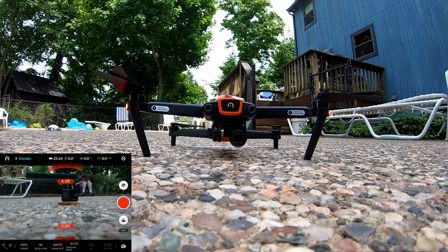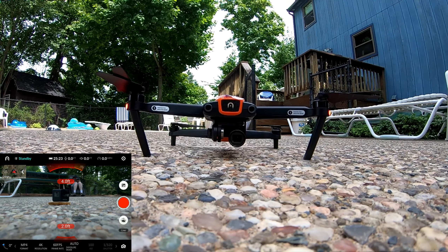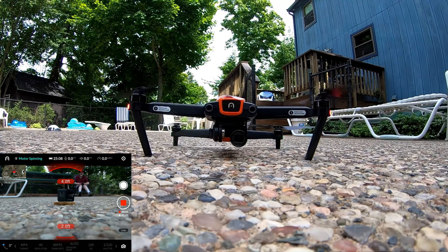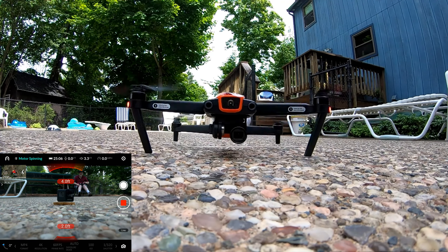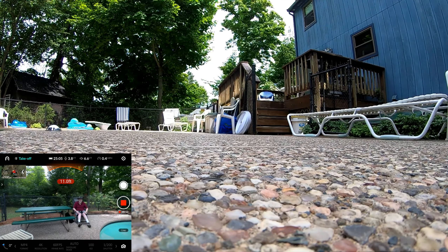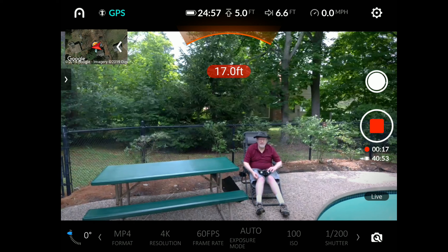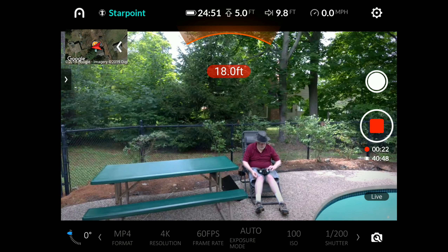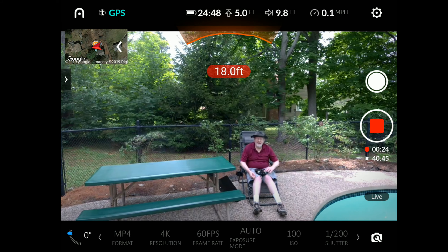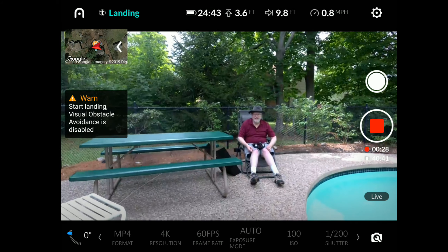Here's the GoPro camera staring straight at the situation. Wake up the rotors, and then we'll hit the takeoff button. Hold it for a second or two. OK, it's hovering about four or five feet up. Now I'm pretending I've just come back from my mission and now it's time to land. So I'm going to hit the landing button — and hopefully it doesn't land on my camera.